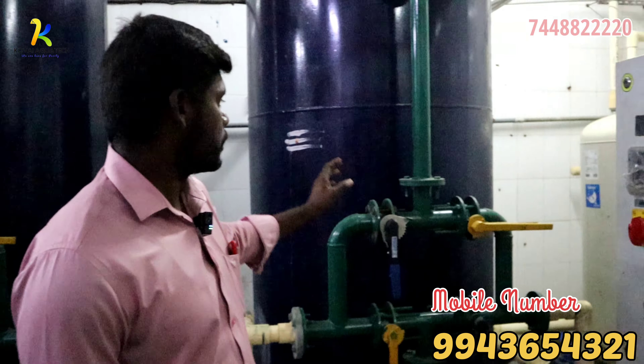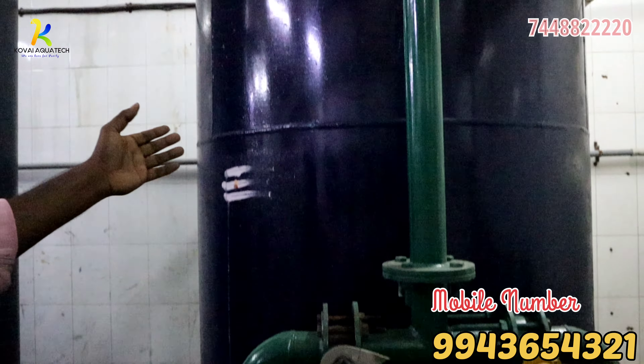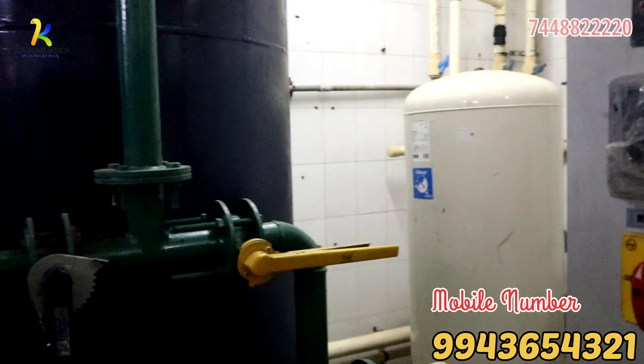The first one is the sand filter. We put it layer by layer. We pump the water from a tank through the filtration. The dust is arrested in the sand.